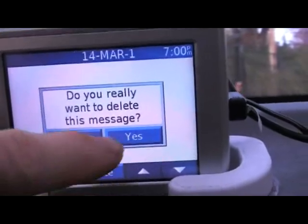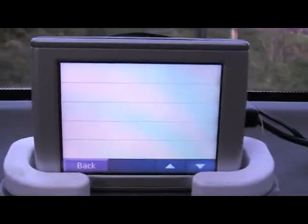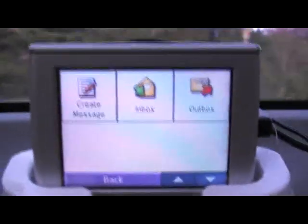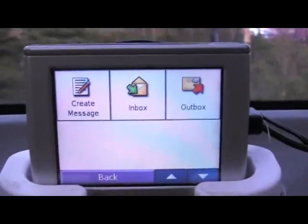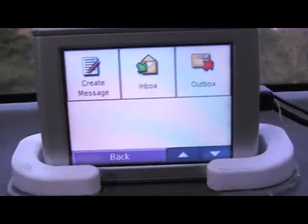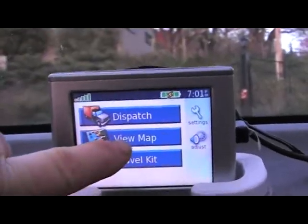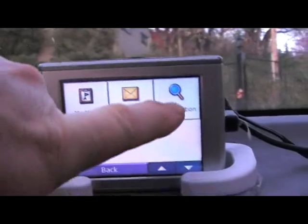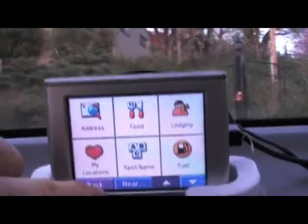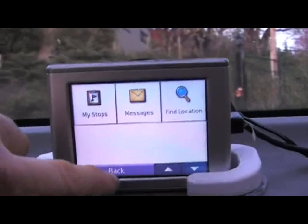So we're going to go ahead and delete it. Because if you don't delete your messages, there's some weird stuff that can happen. This interface — this is an older Nuvi, but it is the most compatible with the OpenTracker. It's got all the other features too: find a restaurant, an address, whatever. And it's got voice, so it can talk, tell you when to turn, and steer you off a cliff.